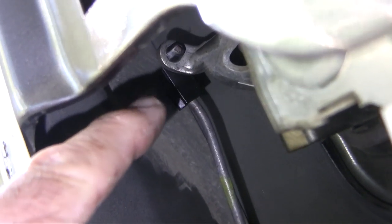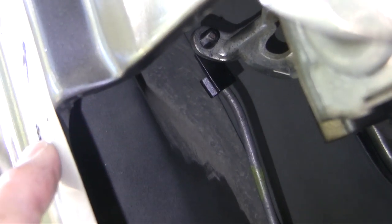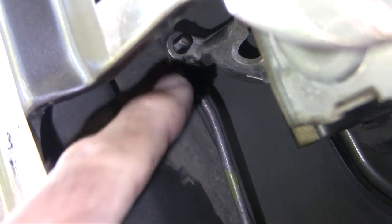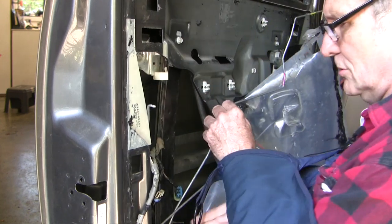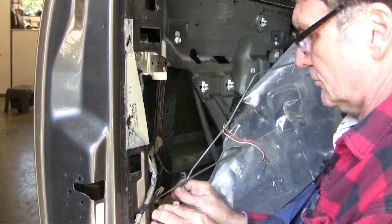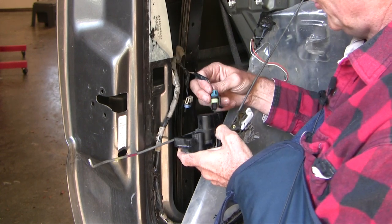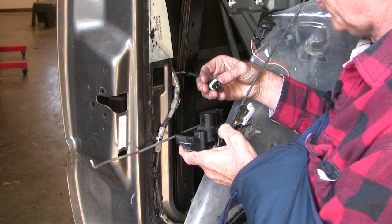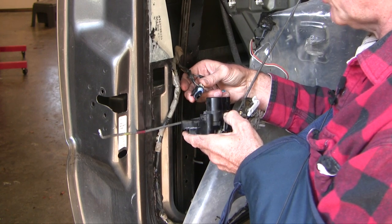We've got to undo one more connector right there — it's the same design, one of those plastic slip tabs. You just slide it out and get it free, and then it'll come undone from that little hook connector on the door handle — that's the outer door handle right there. Once you lift it out, this one with the blue cover is the actuator power switch with 12 volts on either side when it's turned on, and this is a door jamb switch to tell the car whether the door is shut or not.